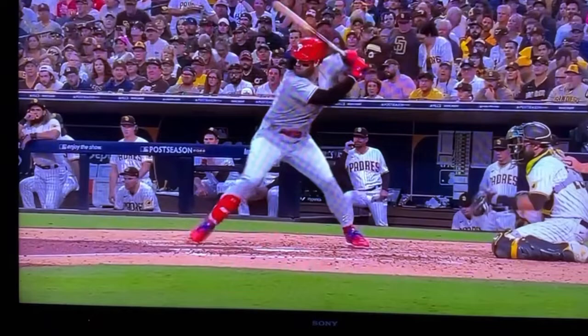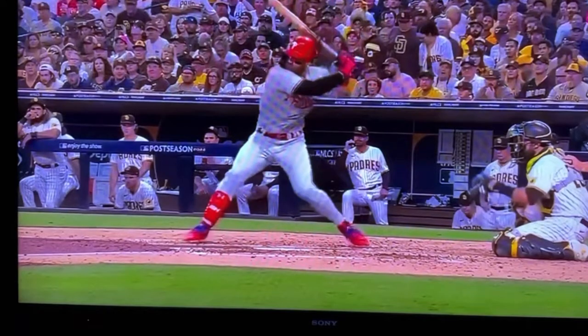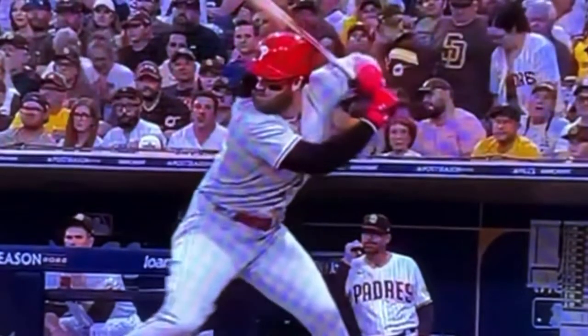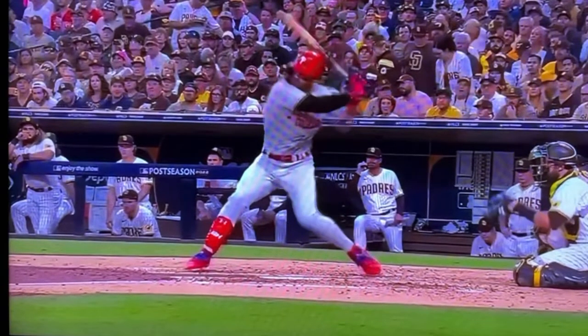As we scroll out, watch how he's going to get separation between his lower half. You can see how his back elbow has moved independent of his hands. He engages his lower half — see how the back elbow goes independent of his hands — and you can see the massive stretch he creates.